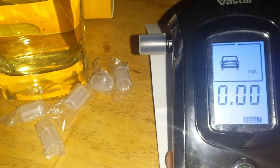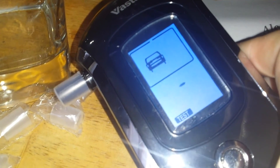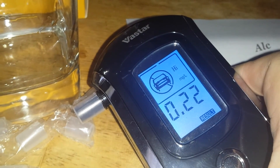Now I'm going to have something to drink, then wait a couple minutes and take the breathalyzer test again to see if it shows up the difference. After drinking some wine, I'll blow into it again. It's analyzing... My alcohol level is 0.22.